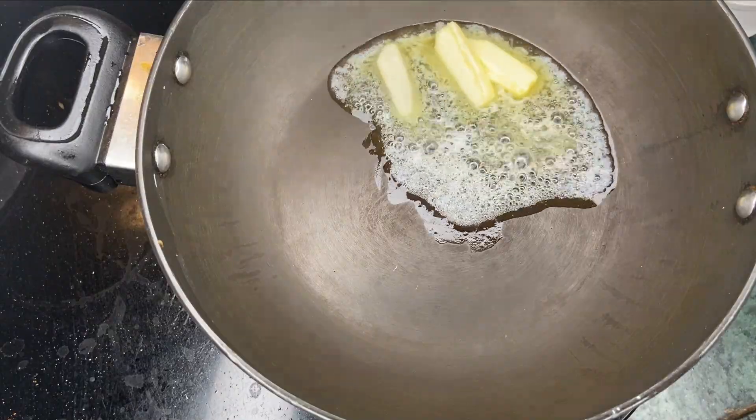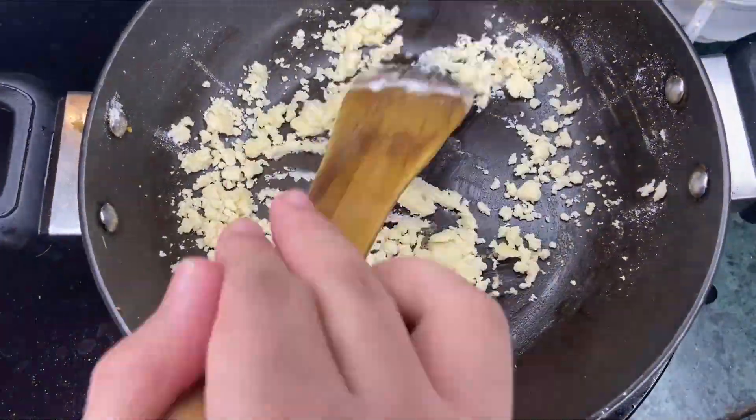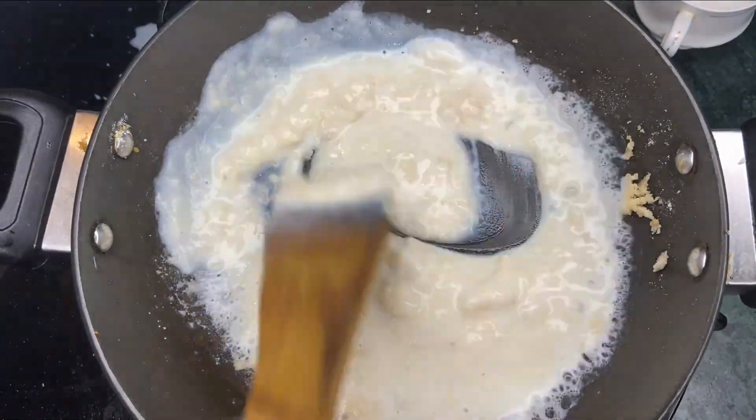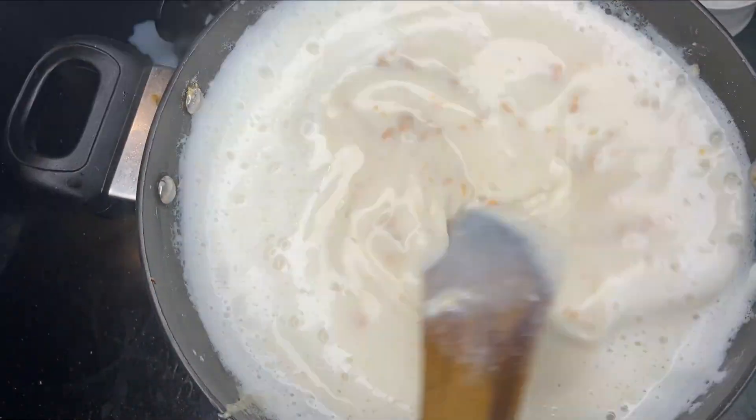After that I will put butter again. I will keep cooking until it gets a brownish color. Now I am adding milk so it will not get lumps in it, and then let it boil for a time being.